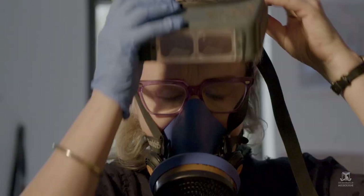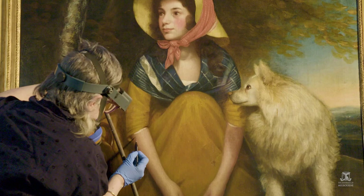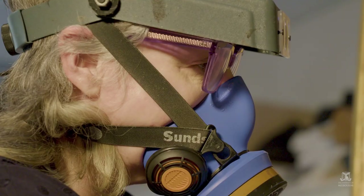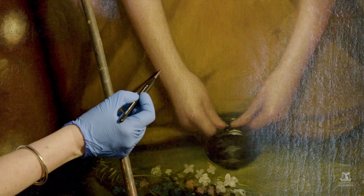I use almost a pixelated manner in getting those colours to look correct. I'm doing it with a ten times loupe on my head — that's the level of detail that I'm going in at.